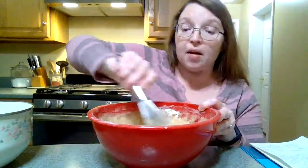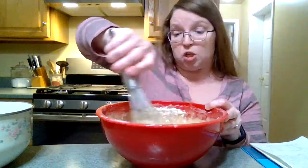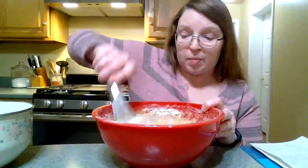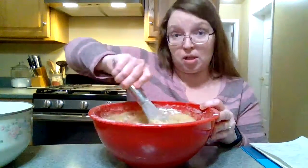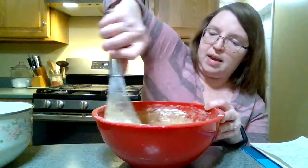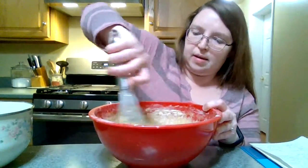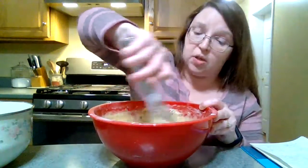Remember, you never need to add any more yeast to it, because the yeast that we put in — just two and a quarter teaspoons in the beginning — will supply the whole town. It'll just keep living and producing, breathing, making gas, eating milk and sugar and flour, and growing without any limits. And eventually, trust me on this, you're going to get tired of it and you'll stop feeding it.